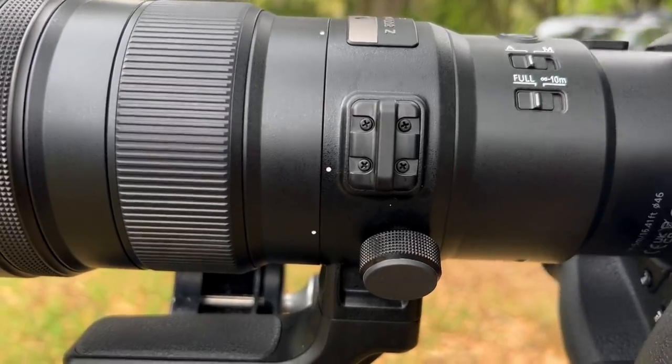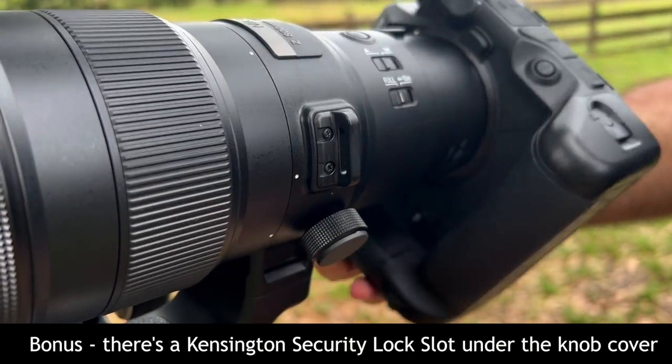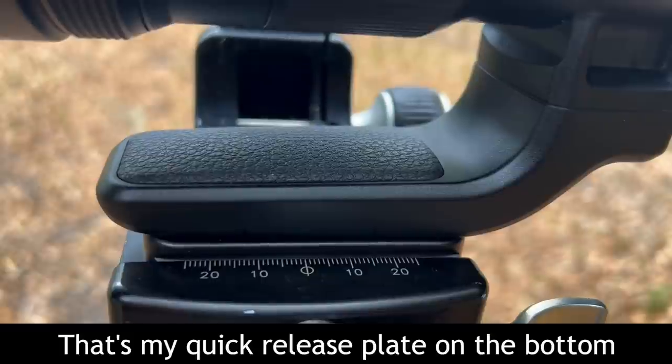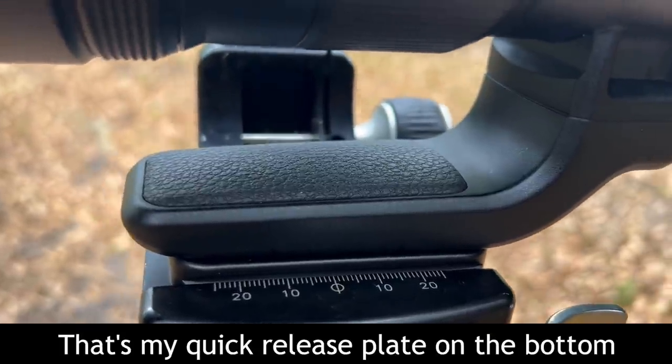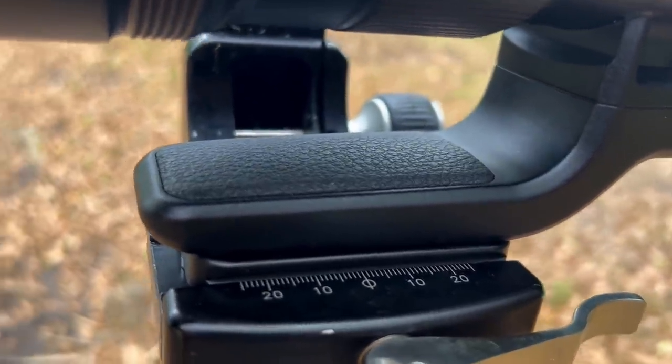Finally, the lens collar and foot. The collar rotation is buttery smooth and the lock is textured nicely with a really good feel to it. The foot is pretty much standard issue, although I really wish Nikon, Canon, and Sony would consider making these Arca-Swiss compatible. At least it does have a comfortable bit of rubber on the grip for carrying.